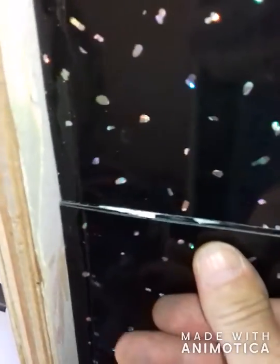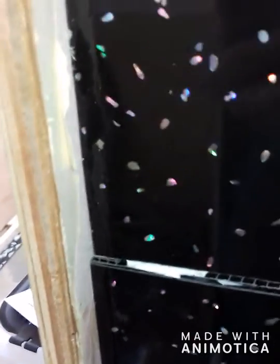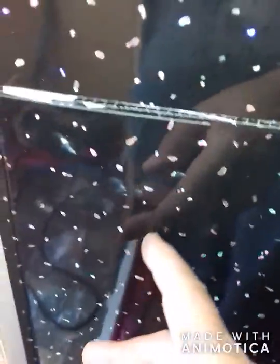Good afternoon — almost finished. Not too bad. Don't matter about this bit here because the sink unit and everything's going there. I didn't have a full-length piece from there to there, otherwise I'd have cut it there and gone all the way down that one.